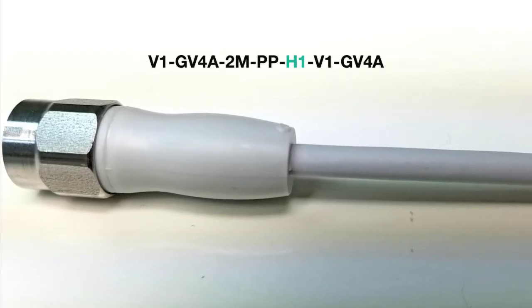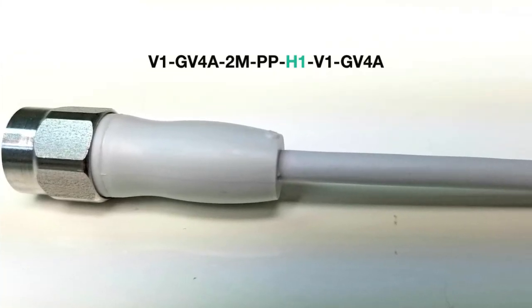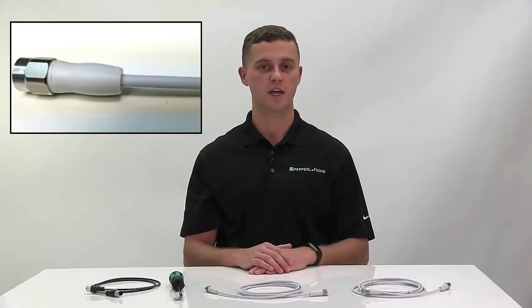The food and beverage industry can be broken down into two zones. The first is a hygienic zone where food and beverage may come into direct contact with the cord sets. For this, Pepperl+Fuchs offers a hygienic cable which is denoted by a dash H1 in the nomenclature. The key characteristic of the hygienic cable is a smooth transition between the V4A stainless steel nut and the polypropylene body.